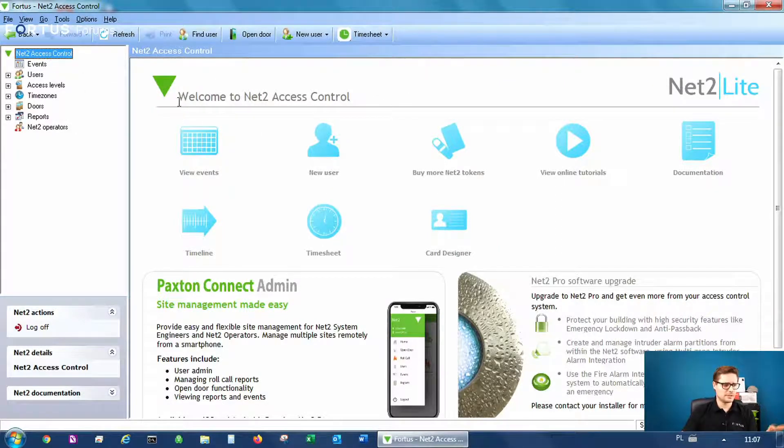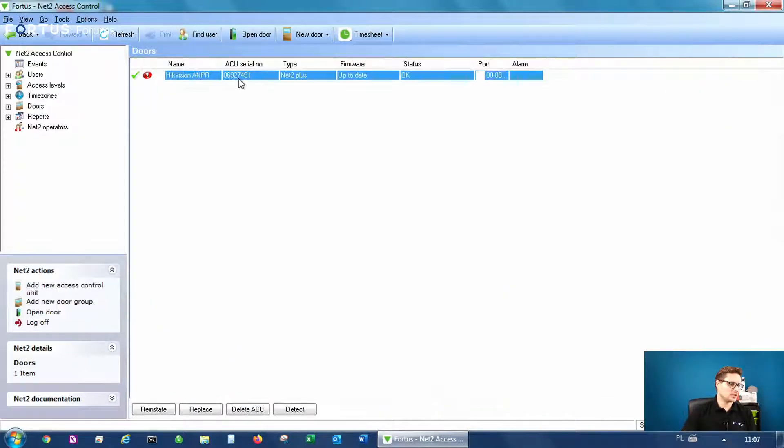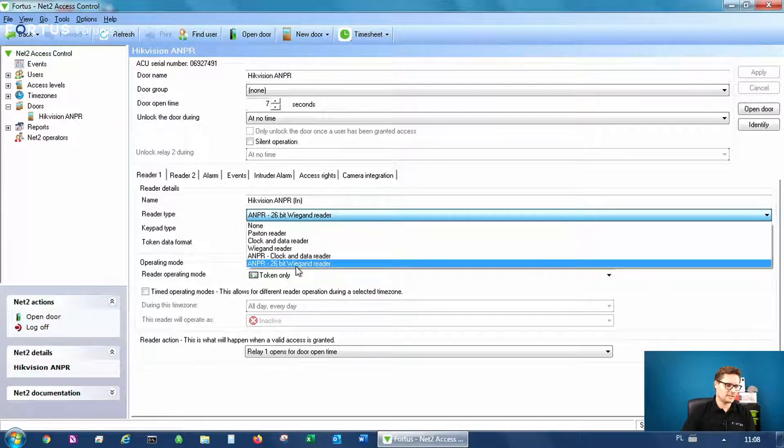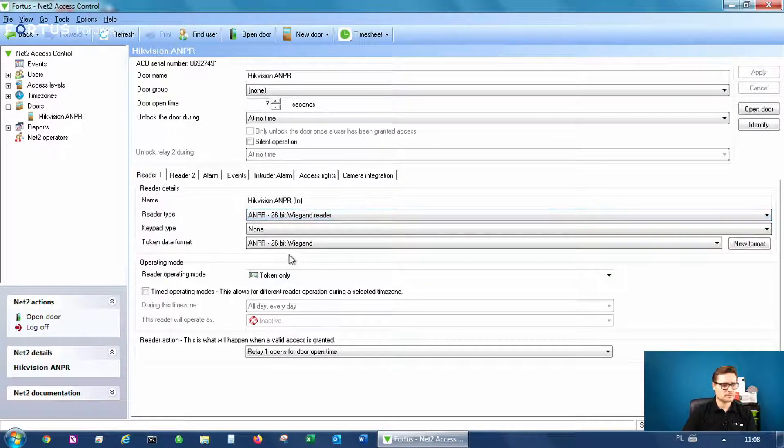I already set up the whole connections here, but I'd like to show you step by step where to go and what to change. When you go to your door, you need to make sure that your door is already connected to your software — that's the basics. Once you have your door, you go and you can rename it as Hikvision NPR. For reader number one, you have the Hikvision NPR. The really important part: you need to make sure you select the NPR 26-bit Wiegand reader type. The same for token data format — you select that. Then for operate-in mode, you select token only. Once you have that saved, the camera is connected to the Paxton controller.